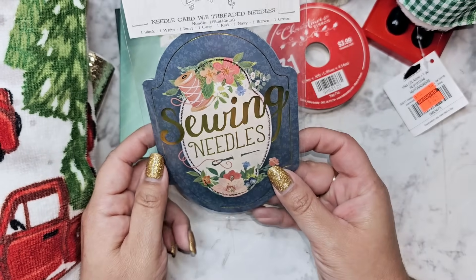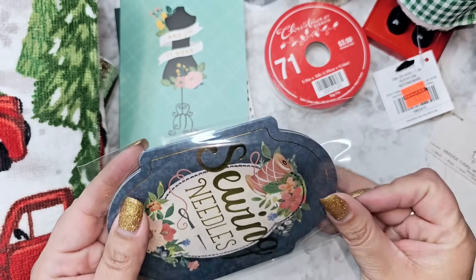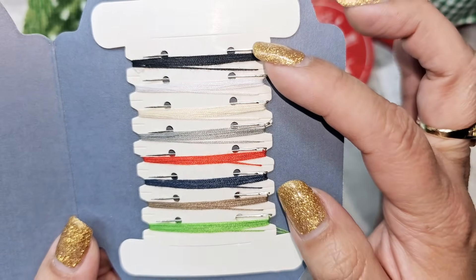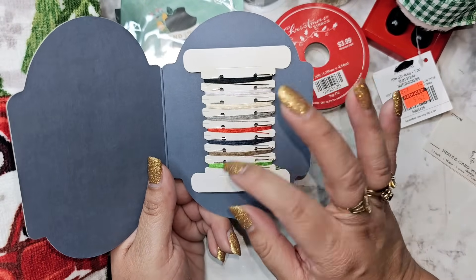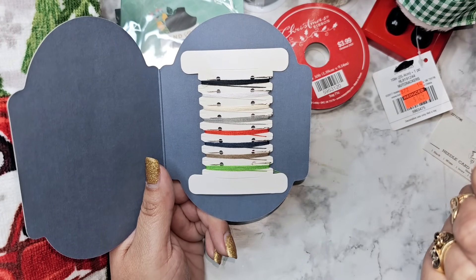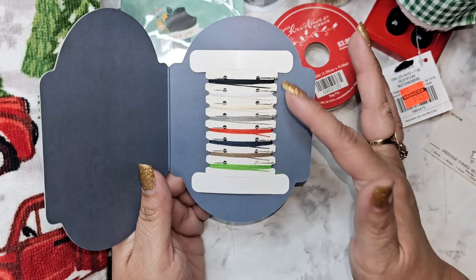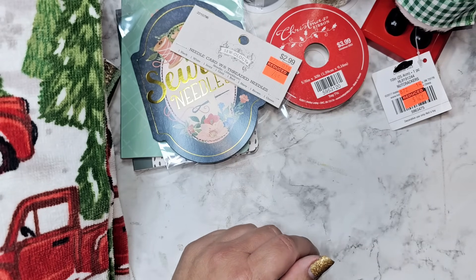Then they had in the sewing section these needles for 79 cents. I wanted to open it up and see what you get — it says it's a needle card and thread. It's just the thread and then these smaller needles. Sometimes I buy these needle packs on clearance and they come with different size needles including larger eye needles, which is great for embroidery floss tassels or sewing in yarn ends. This one is just smaller needles but still a really good price.